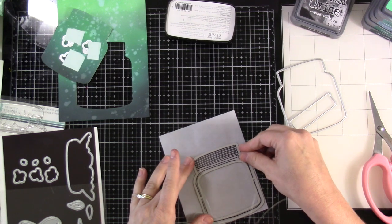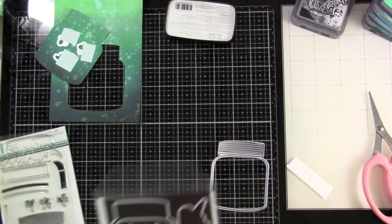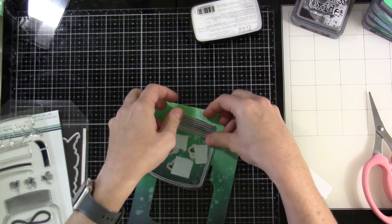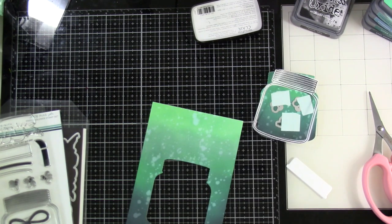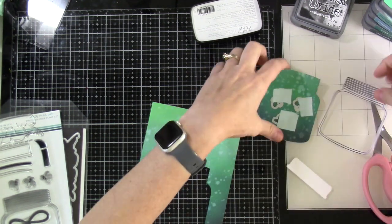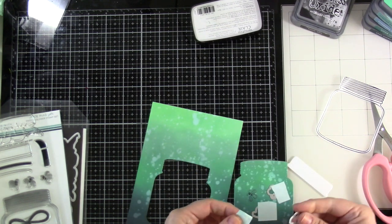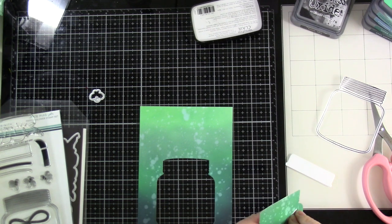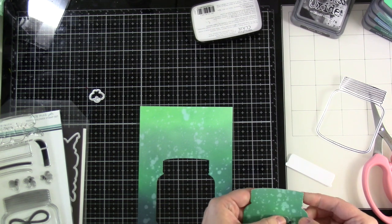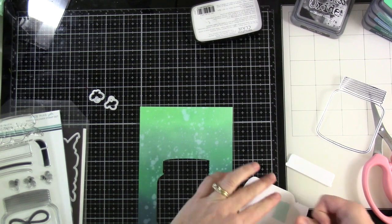Then we'll bring in the shaker die to go over the top of that and die cut it out — it cuts out the center as well. Then we can start thinking about how everything lines up. The die cuts out the bug and the little rear end. I'll take mint tape and just stick down the bug on the back side, avoiding the little rear end piece, but I want the bug to stay in place.